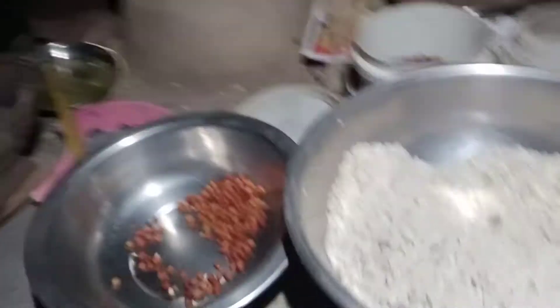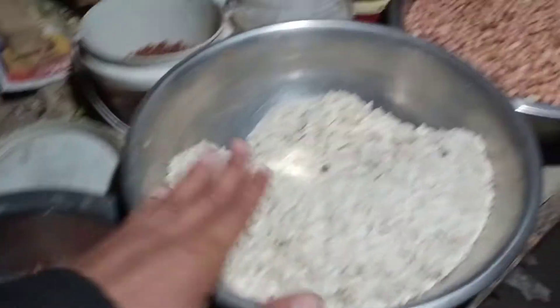There is a whole set up. There is a lot of fish, there is a chicken, and this is the chutney.